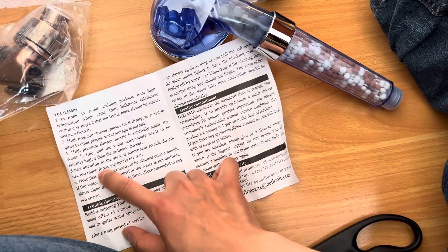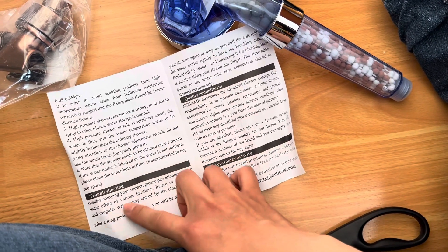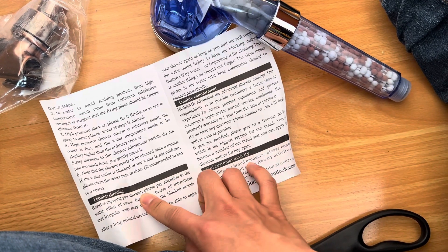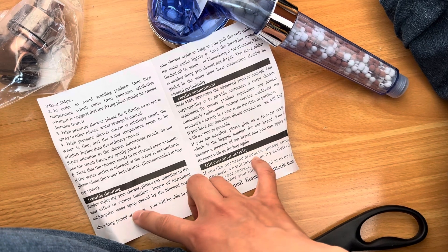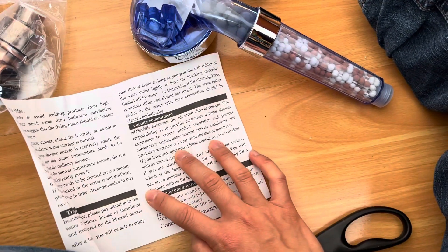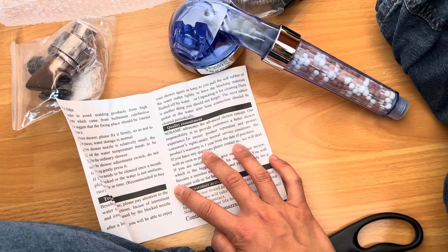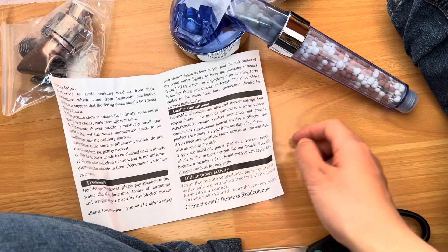Now, let me go through. Pay attention to the shower, just because you do not use too much for a strong Chinese present. Instead, besides enjoying your shower, please pay attention to the water and affect various functions. In case you can determine any irregular water spray caused by the blocked nostrils after a long period of service. You'll be able to enjoy your shower again as long as you pull the soft rubber out of the water. I'll be lightly to have the blocking material crushed off by water or unpacking it for cleansing.